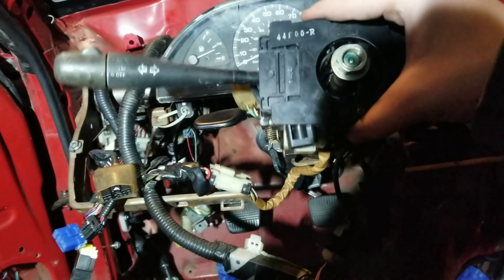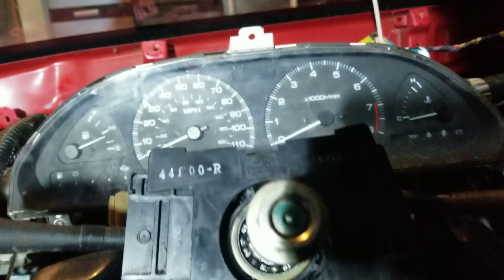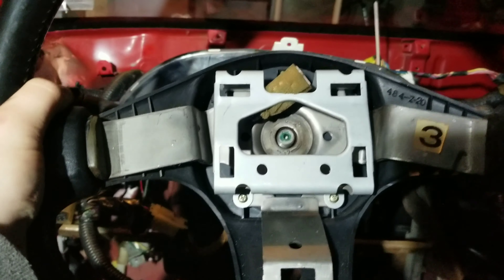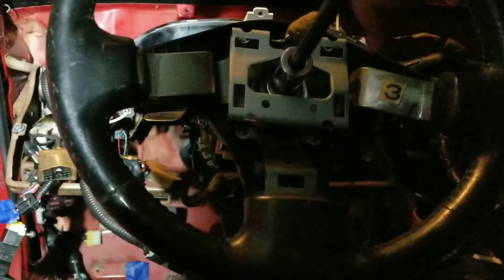Here's the new one — slide it on there and tighten up that screw again. Now put your wheel back on, get it on nice and straight, get your nut on there, and tighten it up.